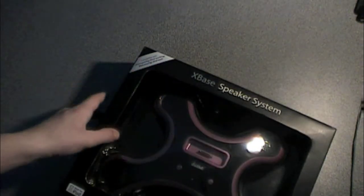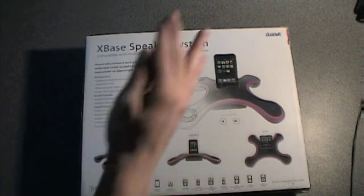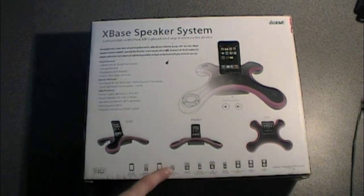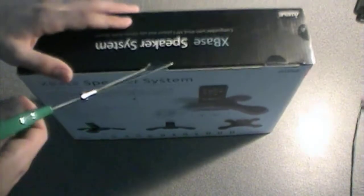Here are all the iPods that it works with. Side, other side, just some pictures of people dancing. Back, some useless information, bottom, and here's the back — lists some features, some different views. Apparently there's a touch control button for volume higher or lower. And here's a more elaborate list of the iPods that it works with.